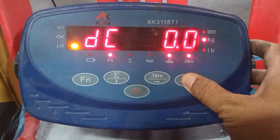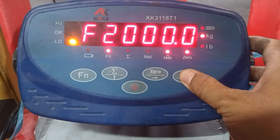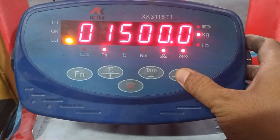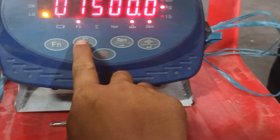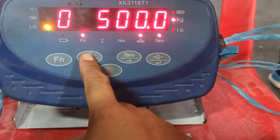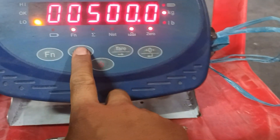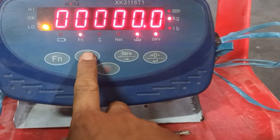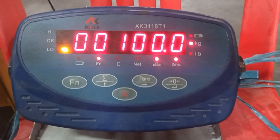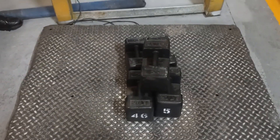Okay, enter. This one shows the capacity: 2000 kg. No load — I will put zero. And then move to 100 kg. This is the standard 100 kg weight. Just wait.